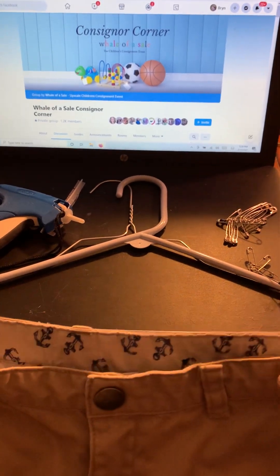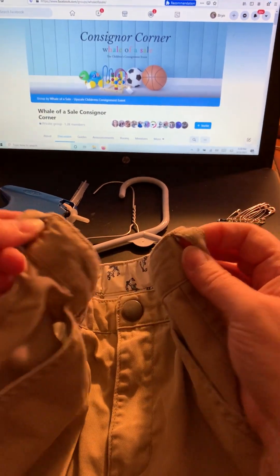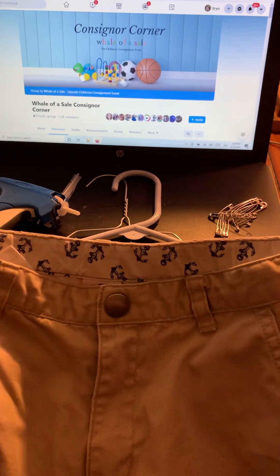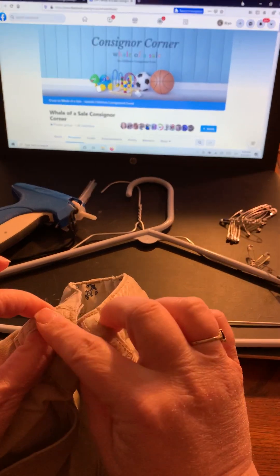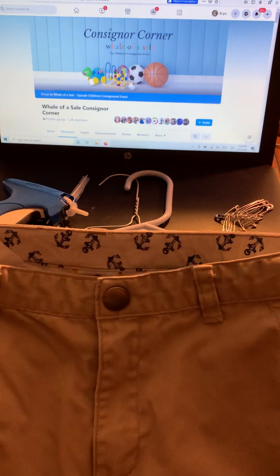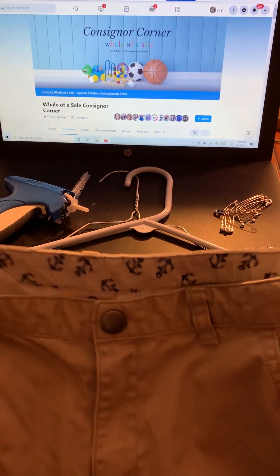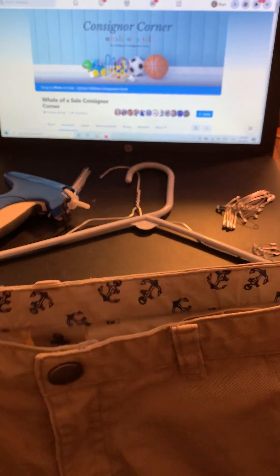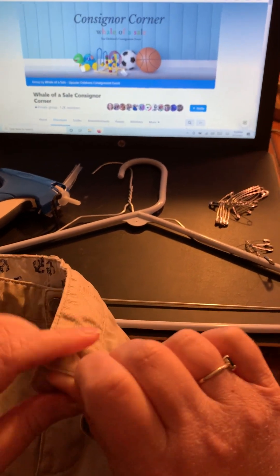Belt loops on this pair of shorts — there are belt loops at the hips. Those are fantastic because they're at the end of the item. You can put a safety pin on each and safety pin it to the hanger and it'll keep it taut. Some pants, however, don't have those. But for now, because I don't want to put holes through the garment, I'm actually going to use the shorts' belt loops.